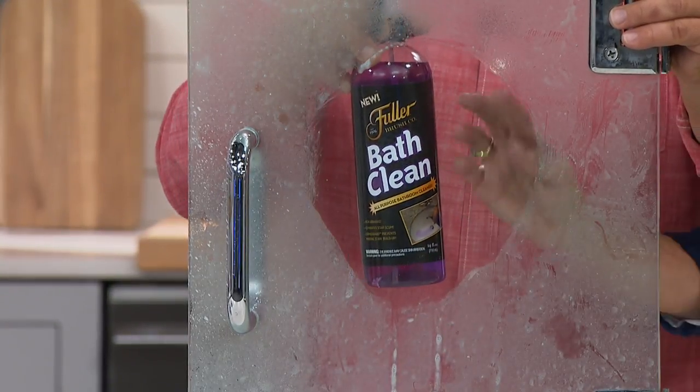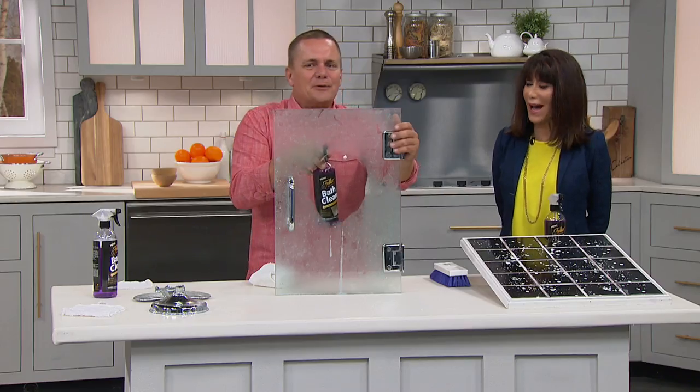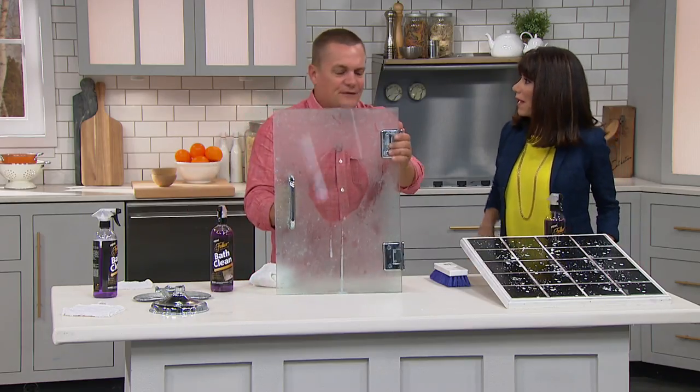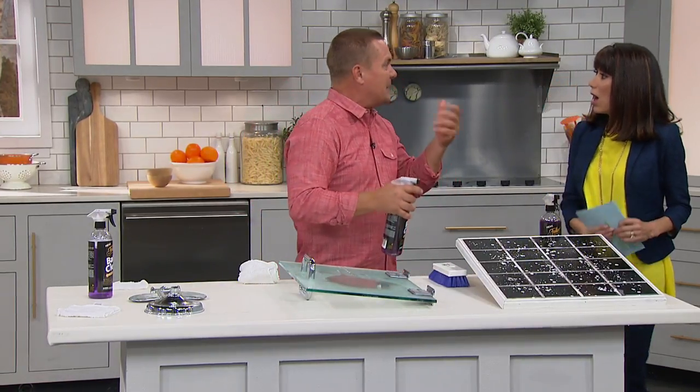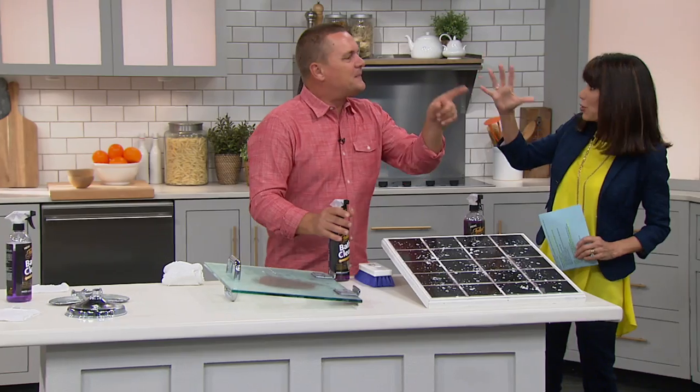No streaks. And you can use it on your bathroom mirror — it helps prevent fogging in the bathroom. You can take a steaming hot shower and shave right when you get out of the shower. That's part of that invisible shield.